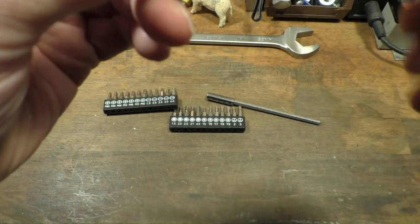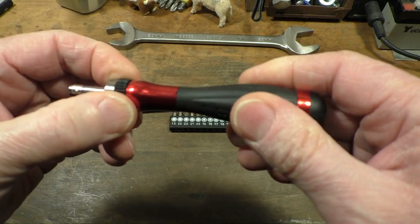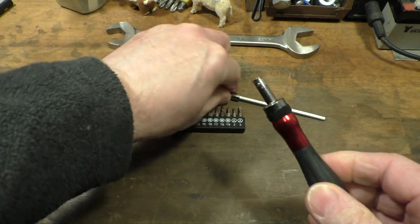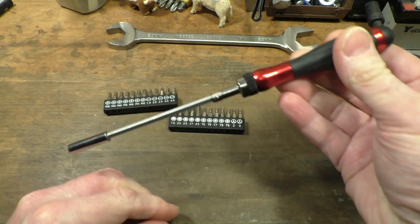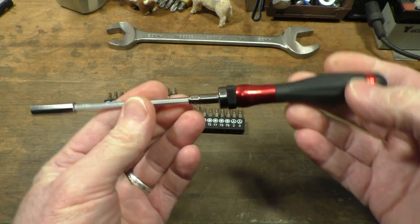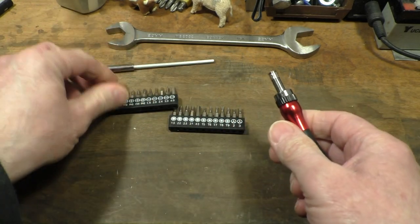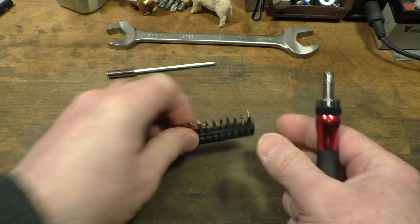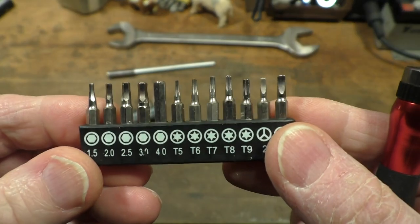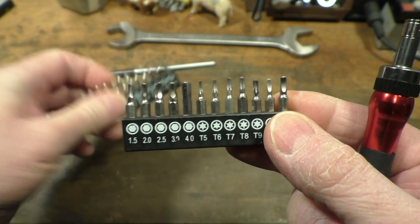Listen to that — sounds alright, doesn't it? And we have this little extension bar here which you can shove in there. Look at that, nice. And we've got a bunch of little tiny bits as well. They look alright, don't they?